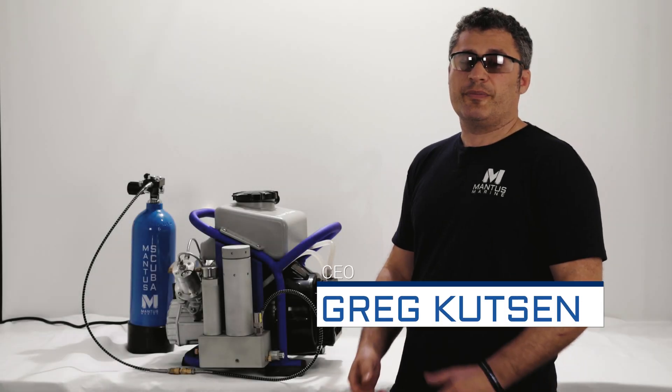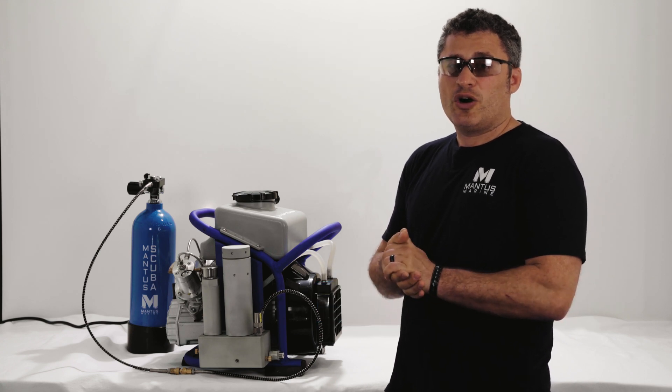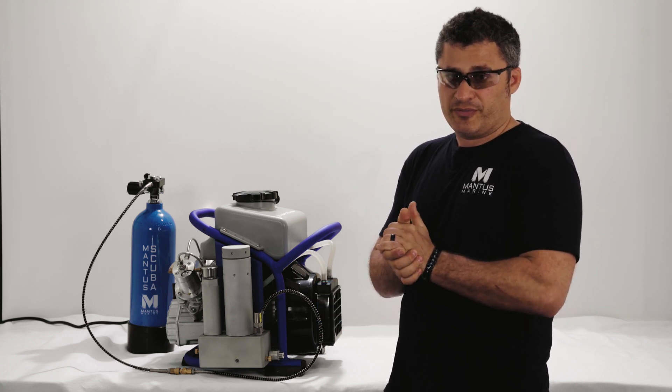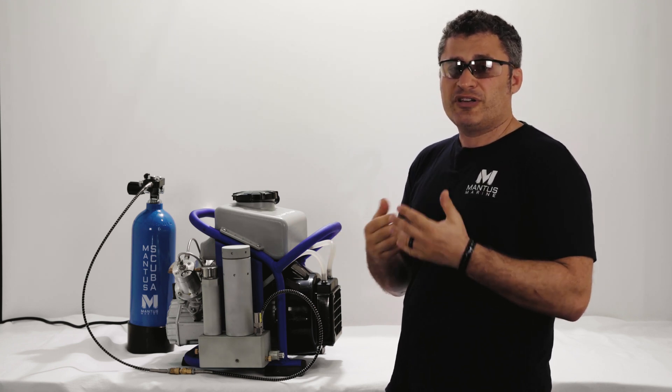Hi, my name is Greg Hudson with Mantis Marine, and today we're going to talk about the valves and vents of the Mantis Kuba compressor. But before we do that, let's remind ourselves of the ingredients and makeup of the filtration chamber itself.